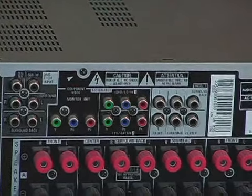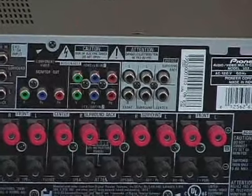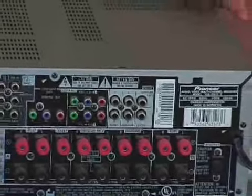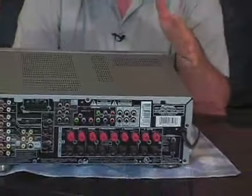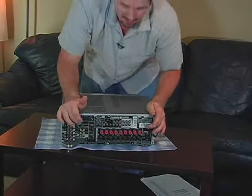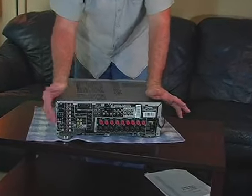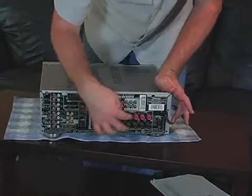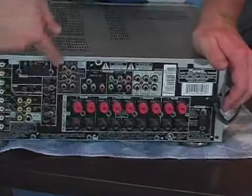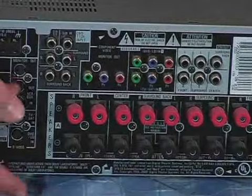They're really starting to put these features into stereo receivers these days. The reason you would want a stereo that would switch video with the audio is if you've got a TV that has very limited inputs. Now looking at the back of this stereo, it looks pretty intimidating. You've got a lot of stuff back here — all these outputs for speakers, all these inputs for 7.1 surround sound, and all these video inputs.